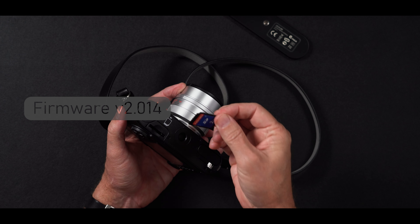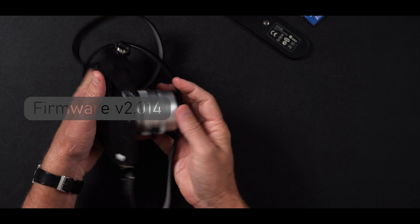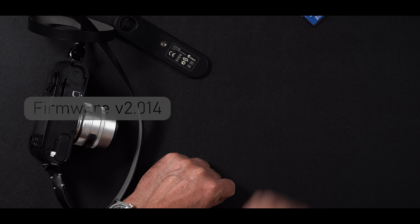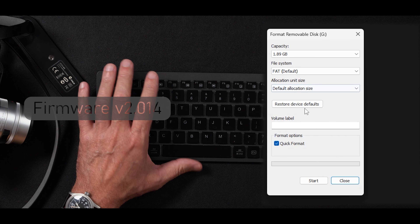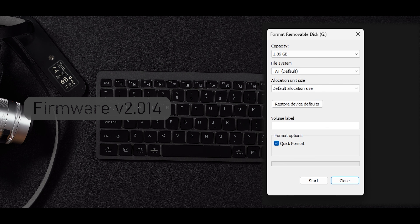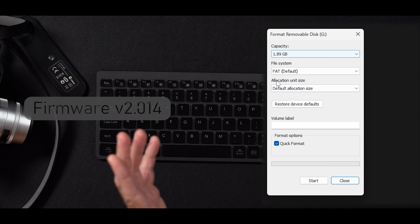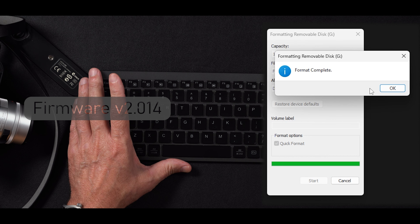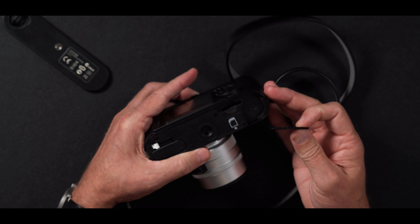So we're going to go ahead and put the software onto the memory card and hopefully the version of software I got is good. I think I'm going to go ahead and format the card in the computer because I don't know if it should go inside of this folder here or if the software should be here. Let's go ahead and pop the card into the camera.